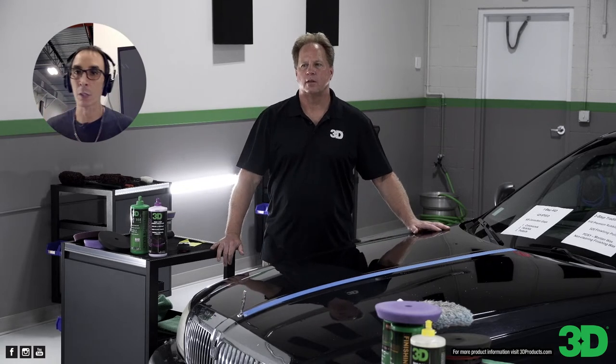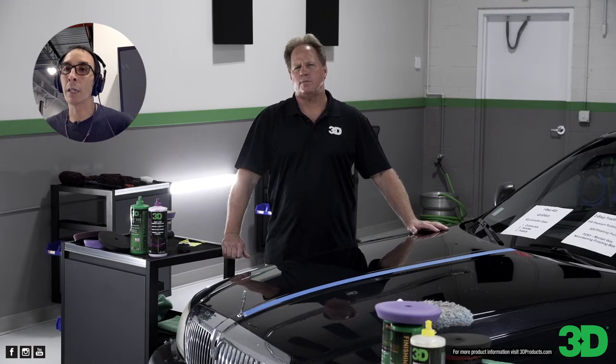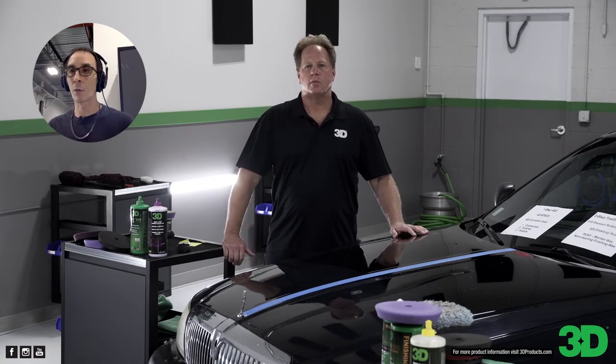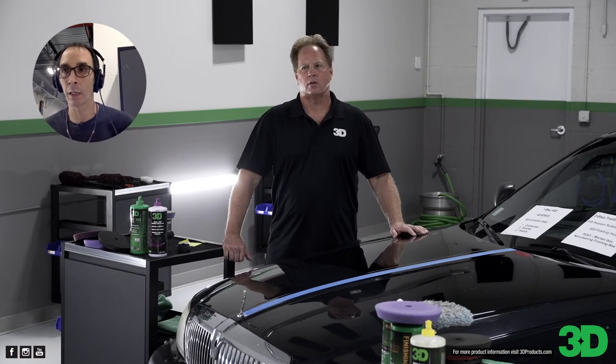Cutcher asks: any detailing classes in LA anytime soon? Stay tuned — that is in the works. And someone says they love 520 and did a Bentley with it yesterday. 520 is good stuff — it's a finishing polish, very nice product with a lot of cut. Post those pictures in the Detailing Society on Facebook — we really love seeing your work.